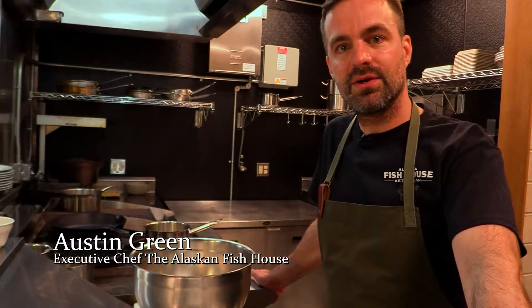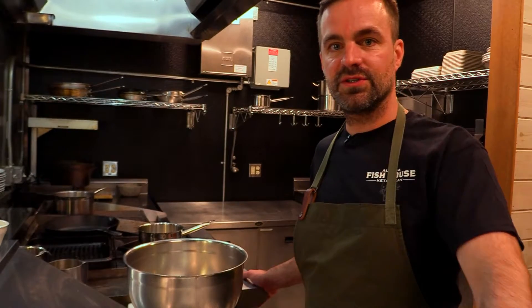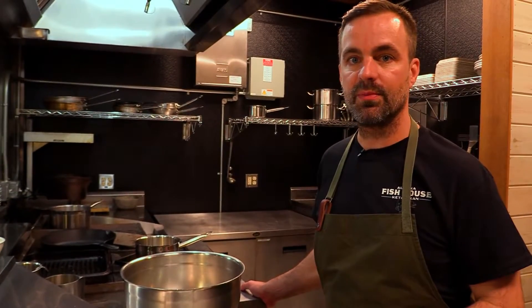Hey everyone, welcome back. Austin here. I'm in our Cook Your Catch Kitchen, and today we're preparing a classic beer batter fish and chips. We have some beautiful Pacific Cod, and this is a great way to showcase it. It's very cozy, especially on a cool rainy day here in Ketchikan. It's a wonderful way that I like to prepare it.